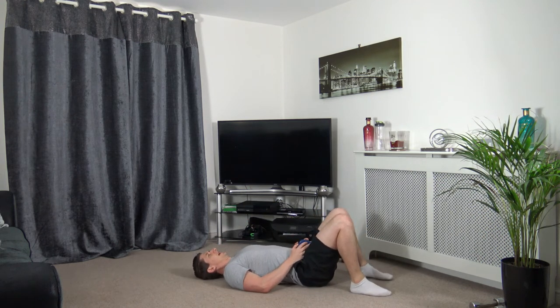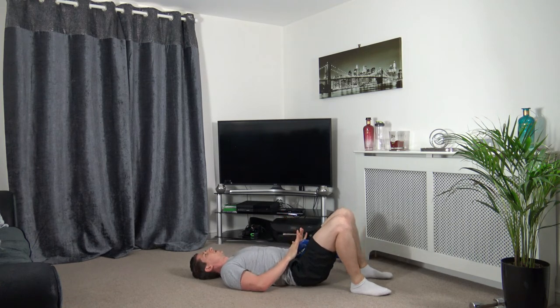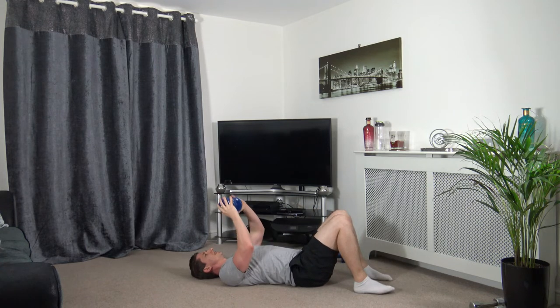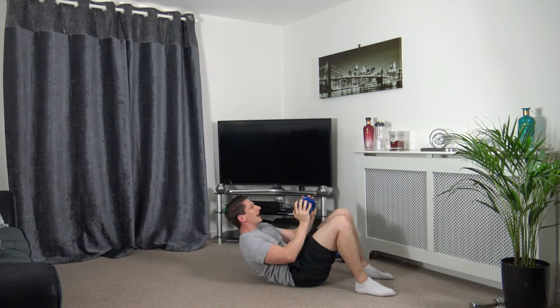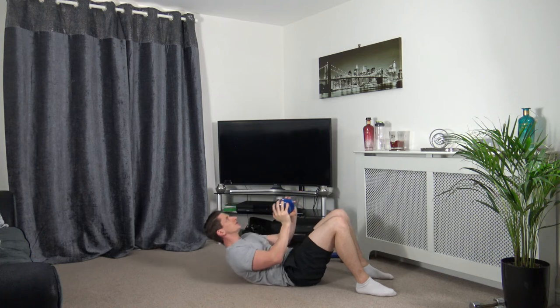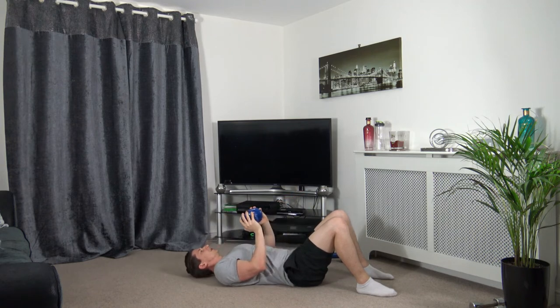Now we're going down to the ground for the glute bridge. Going off in three, two, one — push it up, squeeze the glutes and core, back down. Up, squeeze, and back down. Push it up and squeeze. Head up facing forwards — do not tuck the chin in, always face up towards the ceiling. Two, one.